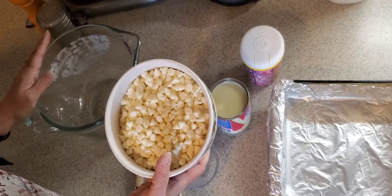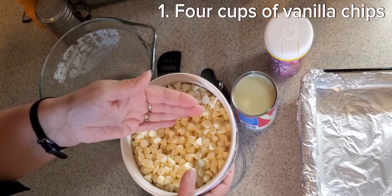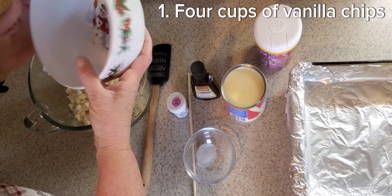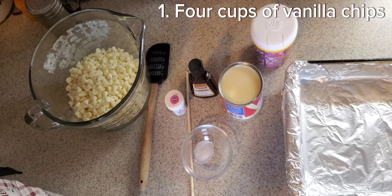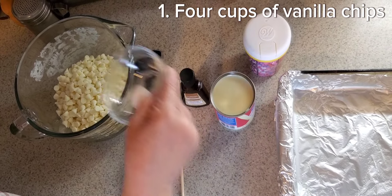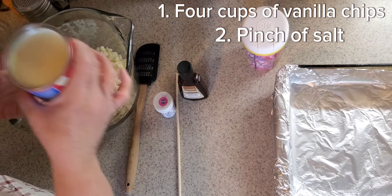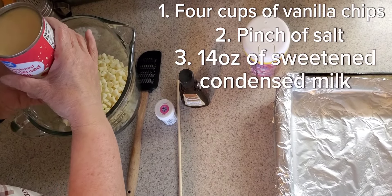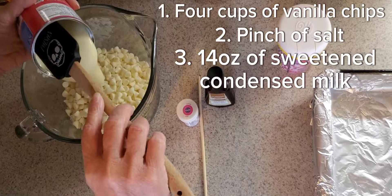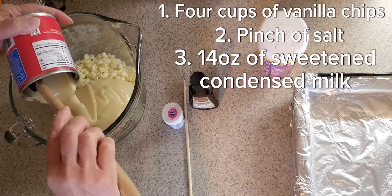You're going to start off your fudge with three cups of vanilla chips — any brand you like. These are Ghirardelli; I kind of like those. They have a nice sweetness to them, but not too much sweetness. You're going to take just a little pinch of salt, and then a 14-ounce can of sweetened condensed milk. Again, any brand you like. This substitutes any sugar you'll need and adds plenty of sweetness to the fudge.